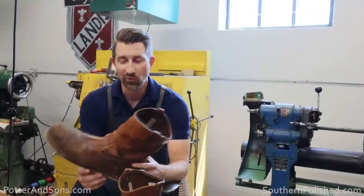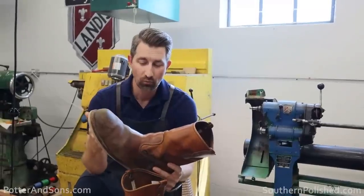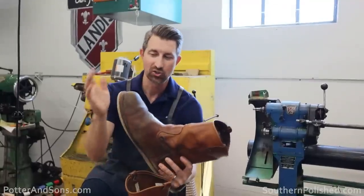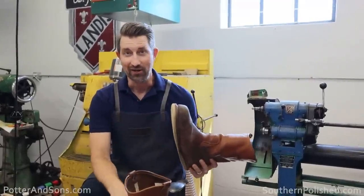Hopefully this is a quick and easy resole. If I remember correctly, we took his old rubber welt off, put on a leather welt, and put on a leather midsole. So I'm hoping I can simply cut off this old sole without having to replace the midsole — we'll give it a shot.